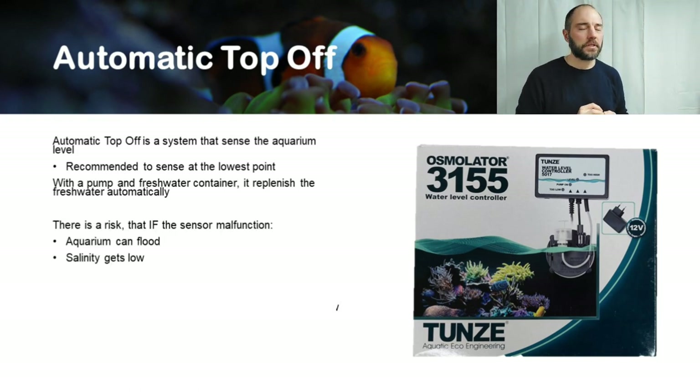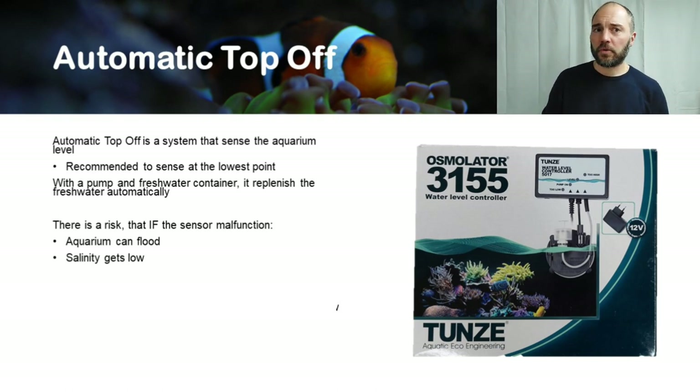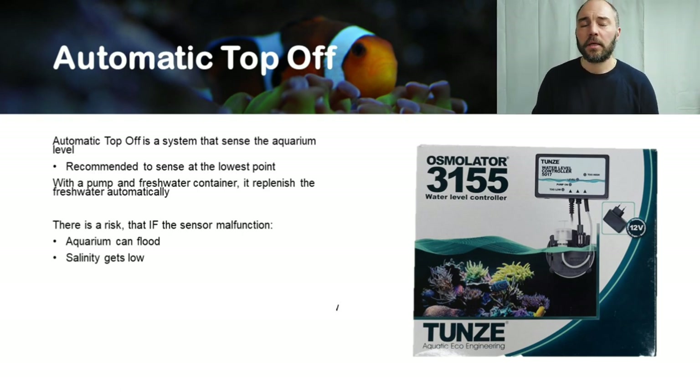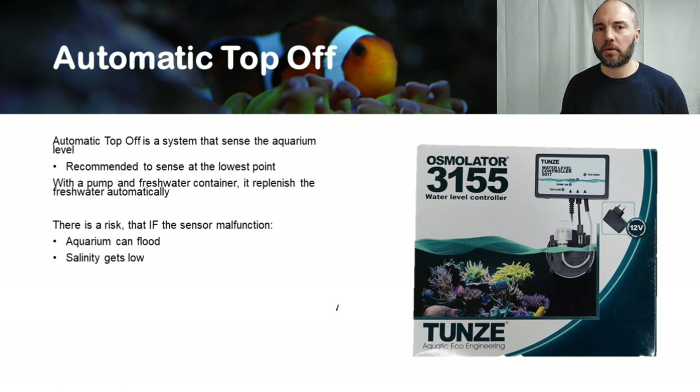You also need to know that with an automatic top-off unit there is a risk: if the sensor malfunctions, you can flood your aquarium, which is very unpleasant. Or, if not flooding, salinity could get very low in the aquarium, stressing your coral and fish.